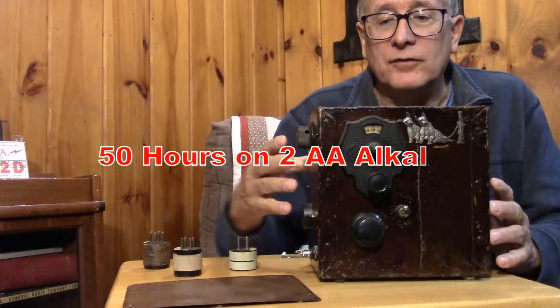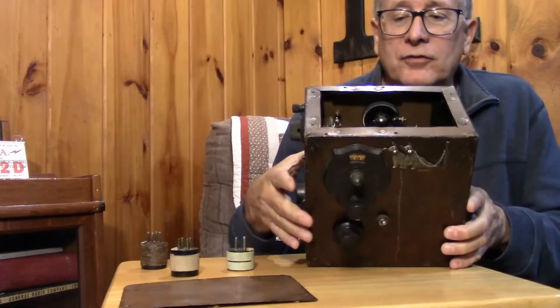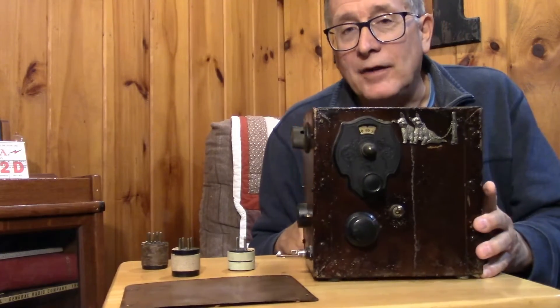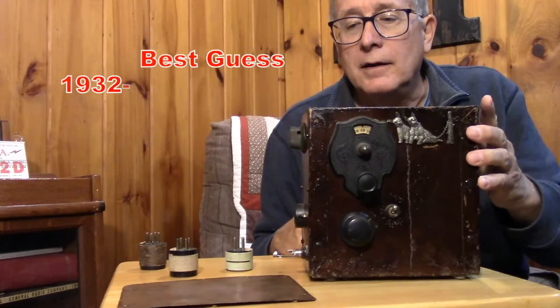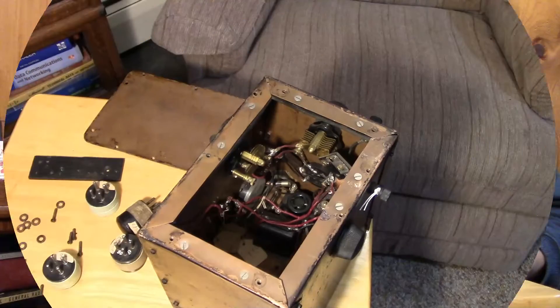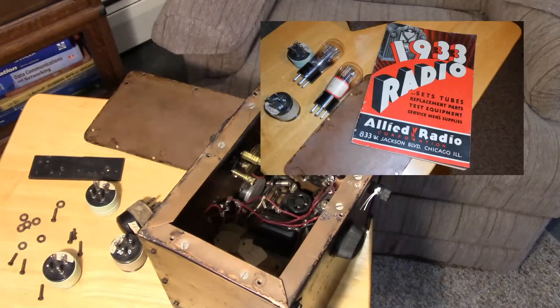The batteries live inside the box — half of the box is the receiver and half is for the batteries. If you want to talk about parks on the air or total portable operation, that's what you're looking at here. I would place this around 1930 to 1935 as far as the date of manufacture. So we're looking at an early 30s ham band regen receiver with features that clearly put it in the ham radio category.